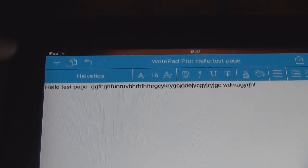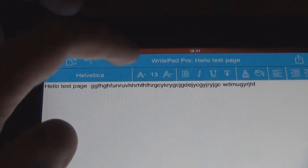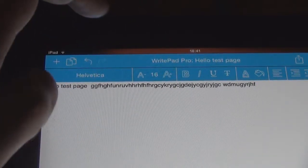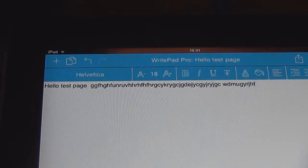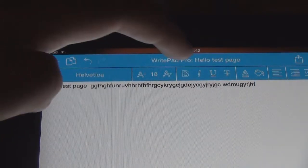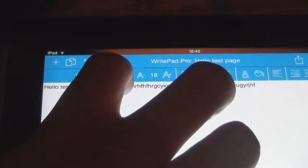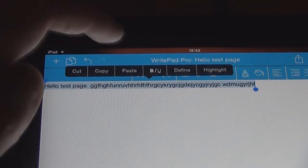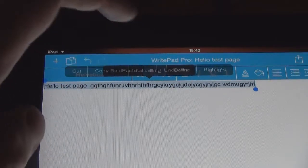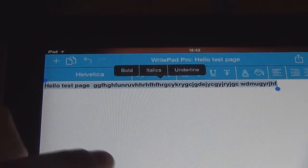Also up here you've got your formats, which is your writing type, your font sizes. You've got your bold, italic, and underline, and a combination of those. So if you want bold you just click that, but you have to highlight the text first.